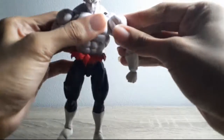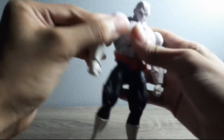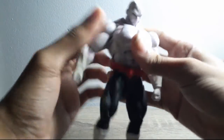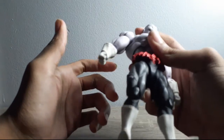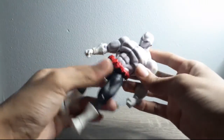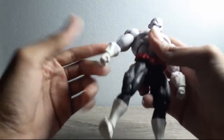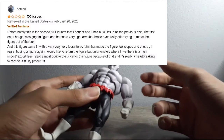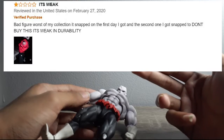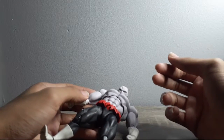His left arm is good, but his right arm is just garbage. And I'm pretty sure this isn't just the one that I have — I'm pretty sure there are a lot of other Jiren figures out there that have this same problem with the joints. I'll put up some screenshots about some of the joints being really tight and some with the arm even being broken off.